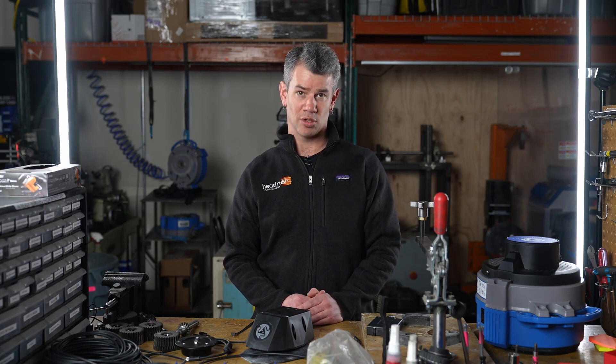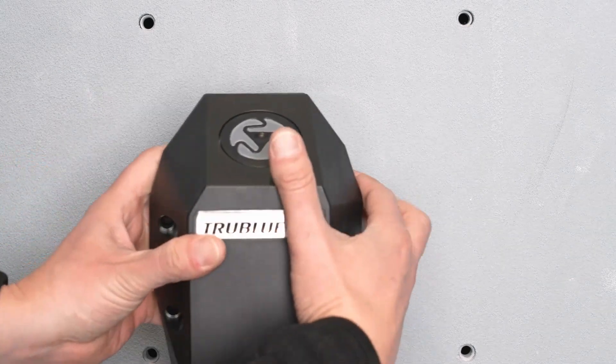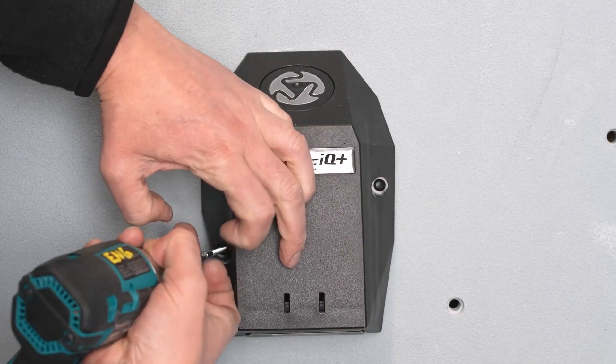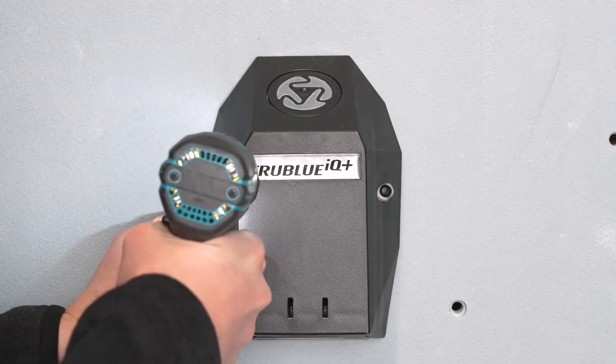Once you've cut the access hole, fish the 20-meter comm cables out from behind the wall. Make the connections on the front side of the wall, then put them back into the access hole and cover it up with the base button. To mount the base button, you'll once again use the holes in the button backer to help position the screws. Before you start drilling, double check that the True Blue label is facing outward and that the hole is centered. Place the backer flush against the button and run the cable through the hole, then screw the base button into place.